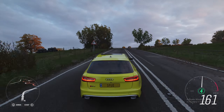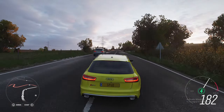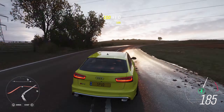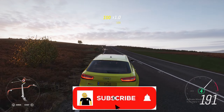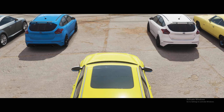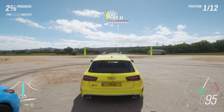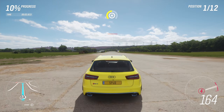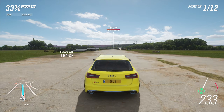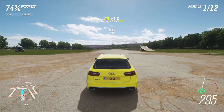Alright guys, this has been a drag build and tune for the 2015 Audi RS6 Avant. If you enjoyed the video or found it helpful, don't forget to like and subscribe. See you in the next video!